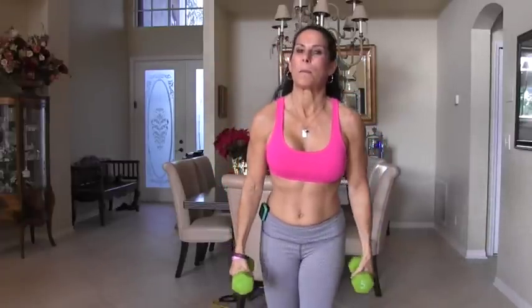Now we're going to be doing a back row with a fly. I've got 5-pound weights here. You can start with no weight. You can use 3 pounds, 5 pounds, 10 pounds — whatever works for you in these circuits. From the row and then fly for 15. Let's do it.